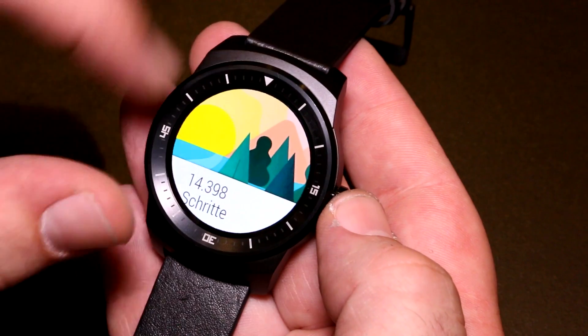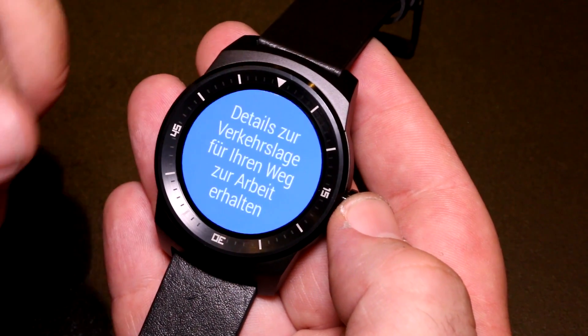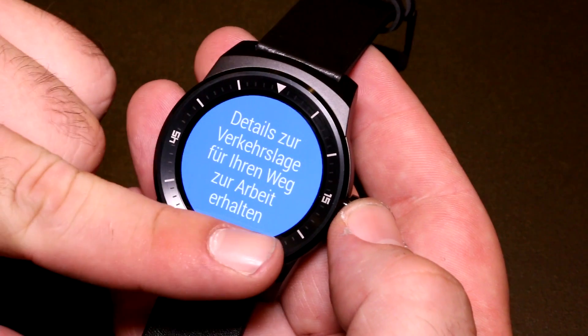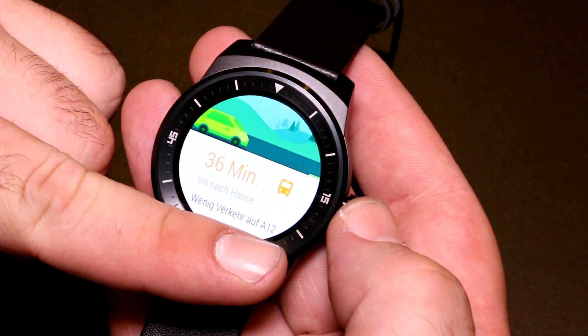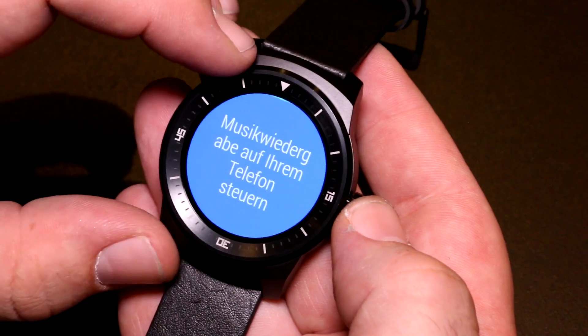Around the screen you see this pretty wide band — that's where LG is hiding its display drivers. As opposed to the Moto 360, which has a bar down at the bottom where the display driver is located, on the G Watch R the whole thing is stuffed into this band around the screen.